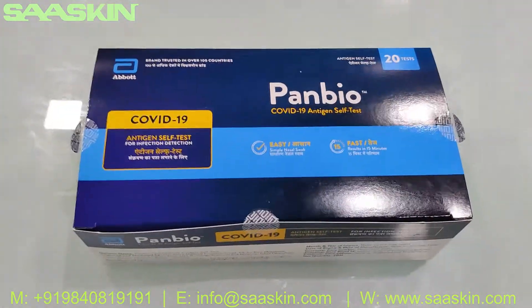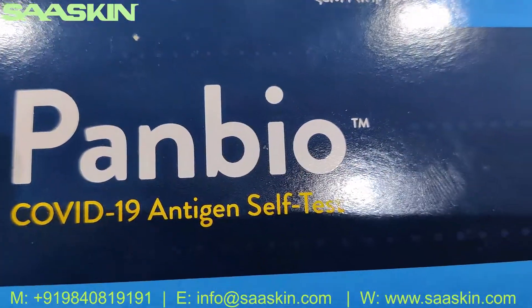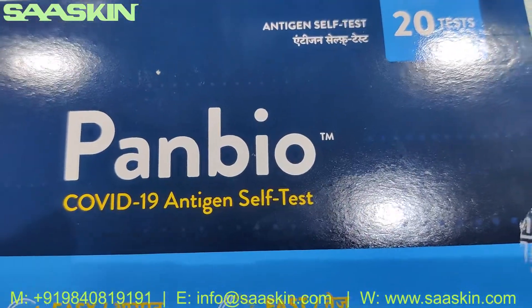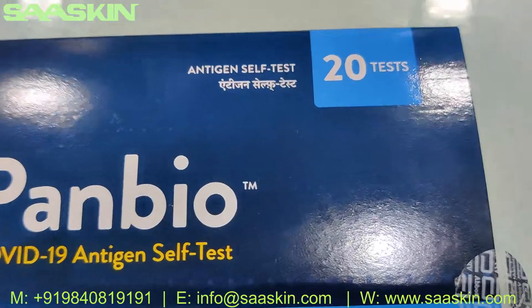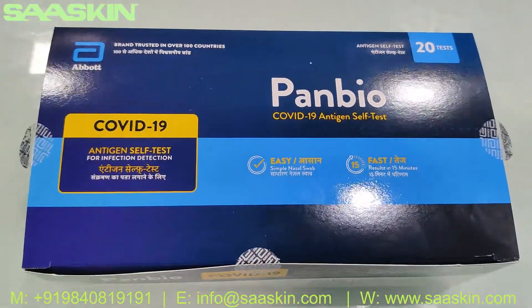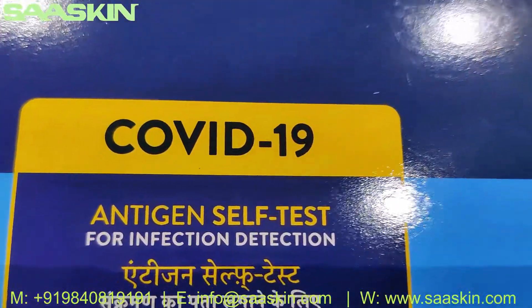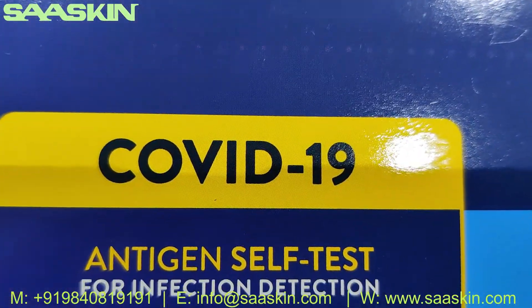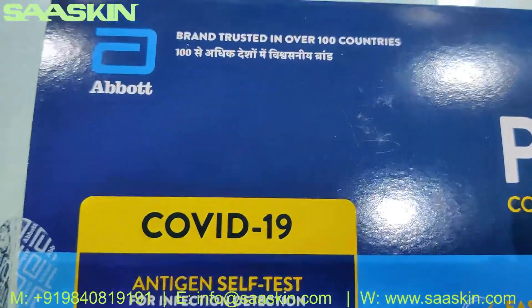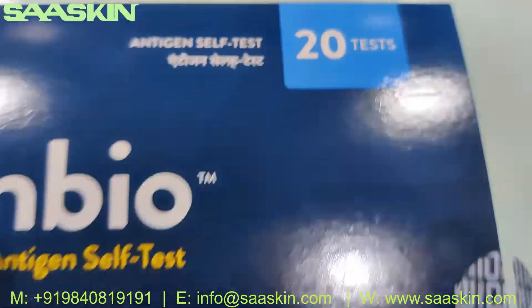Hello everybody, today we're going to see the unboxing of the Abbott Panbio COVID-19 Antigen Self-Test. This is the 20 test kit pack. This is how the box looks — it is a 20 test pack.